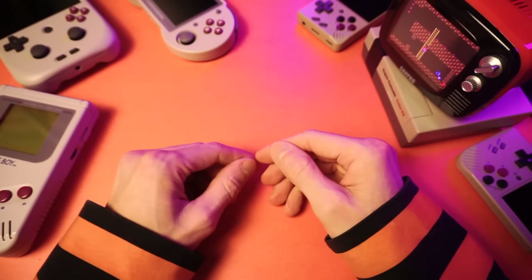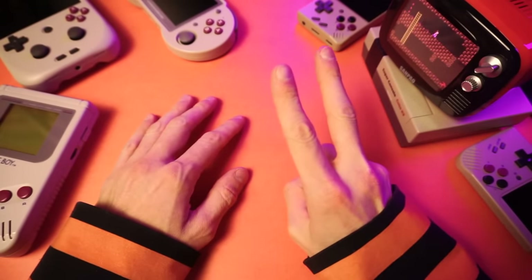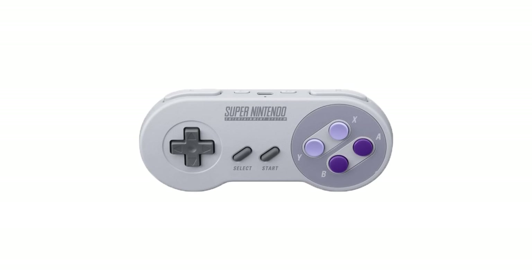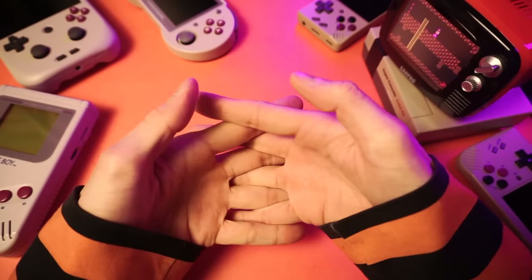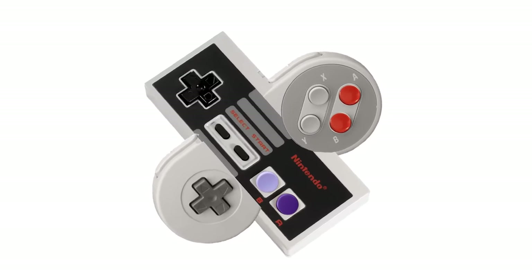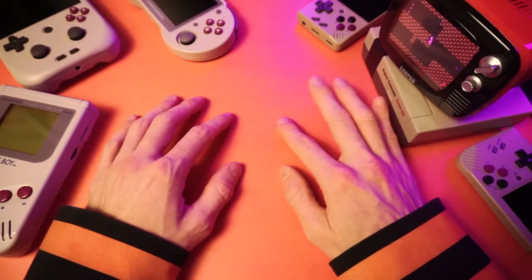If you've ever wondered what would happen if you take the two most nostalgic controllers ever — the Nintendo controller and the Super Nintendo controller — and combined them together, well wonder no longer. I present to you... oh god, what the hell is that? Holy abomination — oh, that's horrifying.